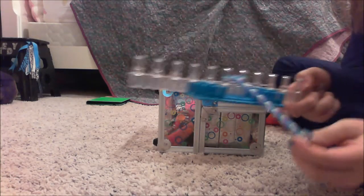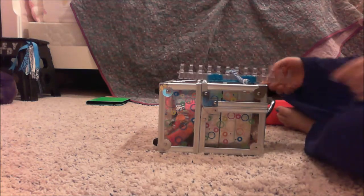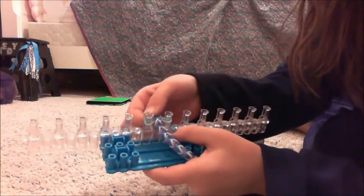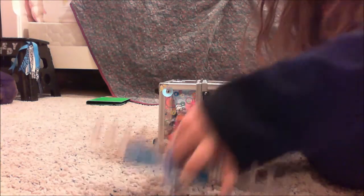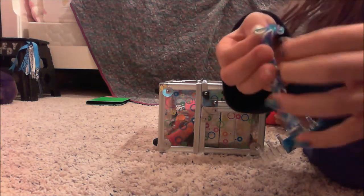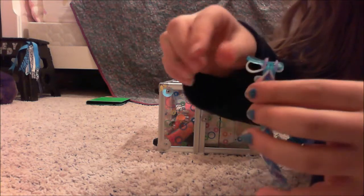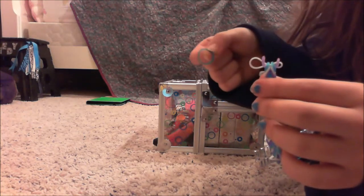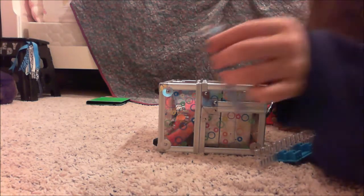This is how your loom bracelet should have ended, and it should look like this, or any colors that you've done. Now is the tricky part — you get these two right here, go around, get both your fingers, and go like this. Let it go, take the top one off, slide it off — you do not need this one any longer, so put it back.